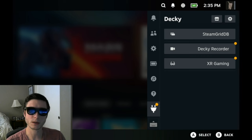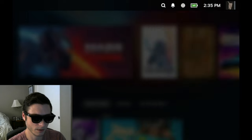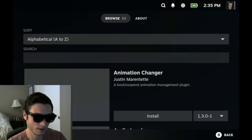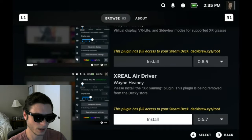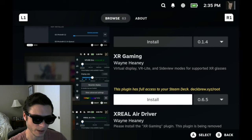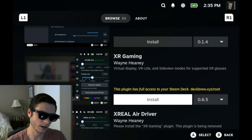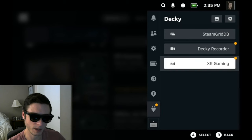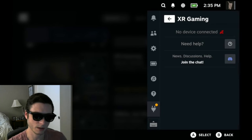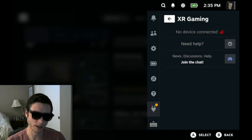Once you have Decky Loader installed, you can go into the Decky Store — this icon up here at the top — scroll all the way down to the bottom or search for XR or Xreal, and you'll find the plugin called XR Gaming. Hit the Install button, then once you go back into the sidebar you will see XR Gaming, and when you enter that plugin it will do the rest of the installation for you. Then you will see this view right here.